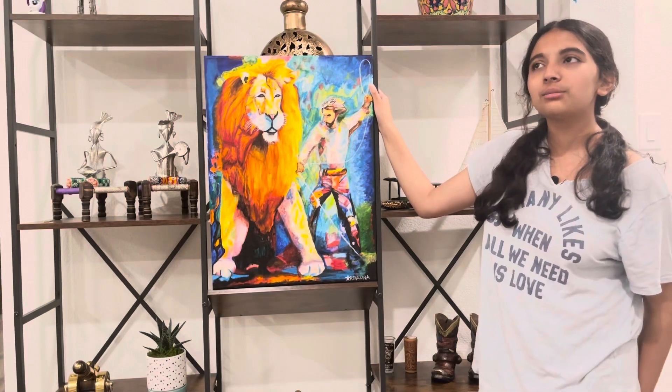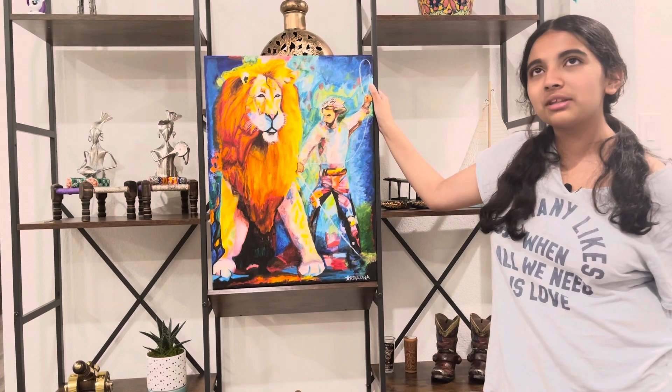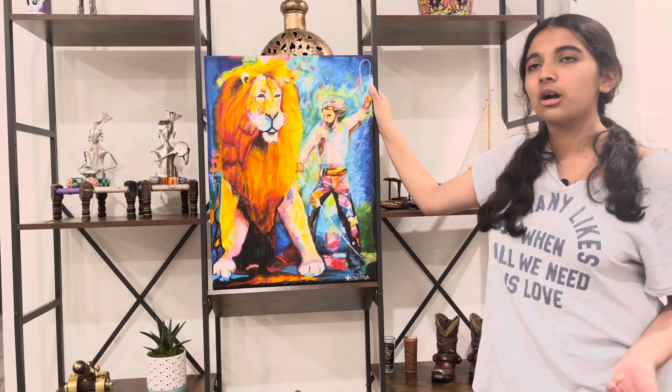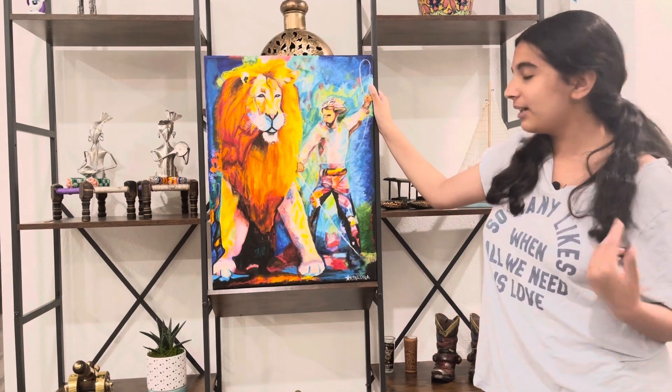Hey guys, welcome back to my YouTube channel, Learn With Akshada, and today I am going to be sharing one of the things I've been doing a lot recently this summer, which is painting, because we all know art is just one of my hobbies, and this month I decided to paint something, and I finally finished it.